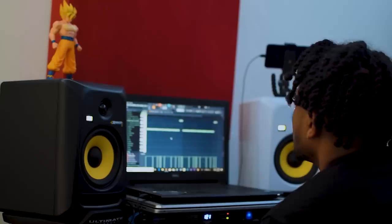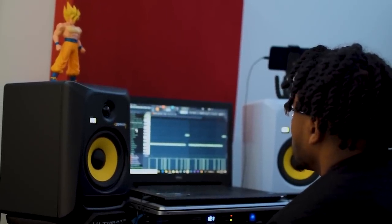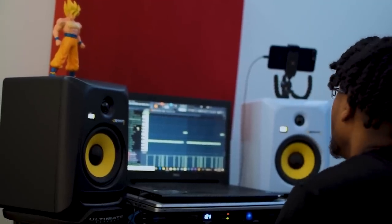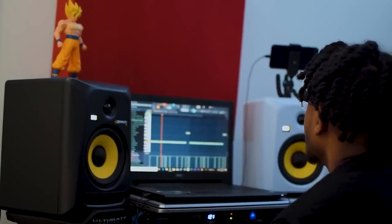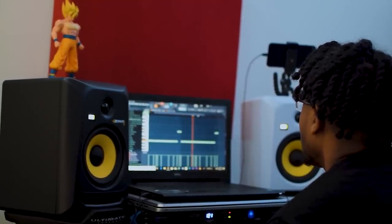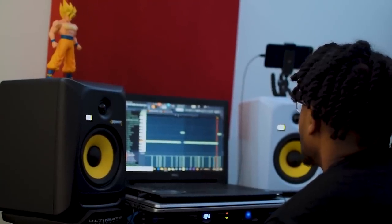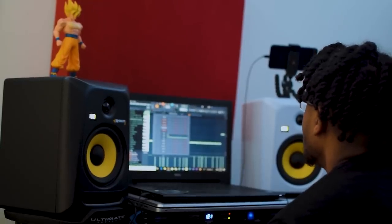Next up is the 808 — little 808. I use this 808 a lot. This is the 808 10 from the Young Kiko kit, I think that's what it is. You literally hear this 808 everywhere now — it's on every song now.